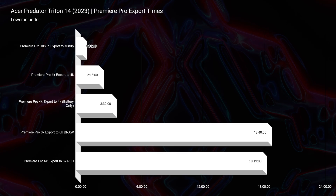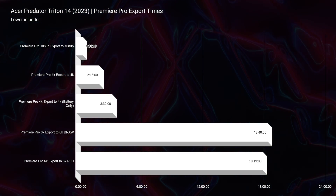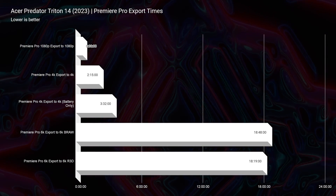Moving on to export times, we have a great export time for 4K — 2 minutes and 15 seconds, one of the best export times I've seen on my channel all year. However, as we get into B-RAW, it jumps up to 18 minutes and 48 seconds, where similar laptops scoring great in 4K have scored around the 13 to 15 minute mark for 6K B-RAW. So we have a discrepancy where we're getting a good 4K export but a longer 6K — just keep that in mind.